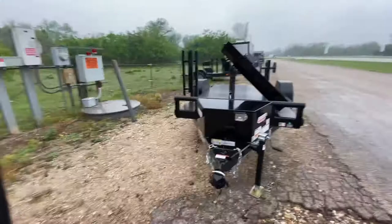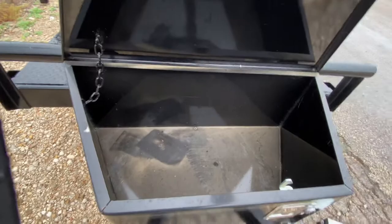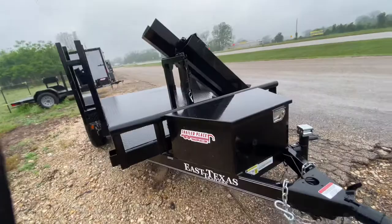Let's start at the front of this trailer. It's got your bulldog-style hitch with your safety chains. You have a toolbox out here in front for all your tool needs — plenty of space for welding rods, strikers, anything like that.